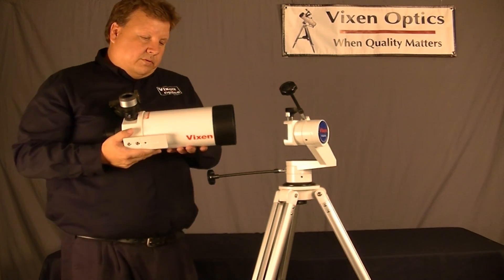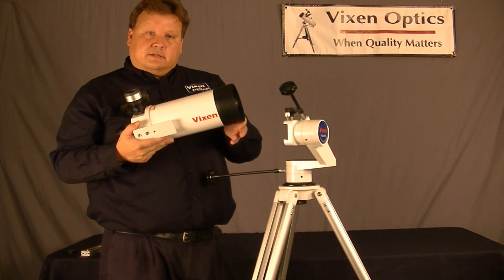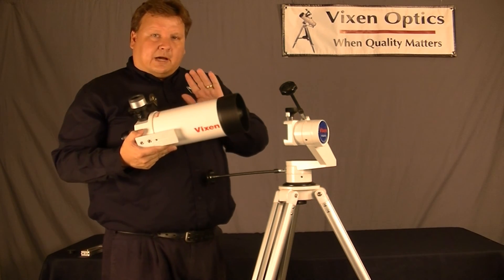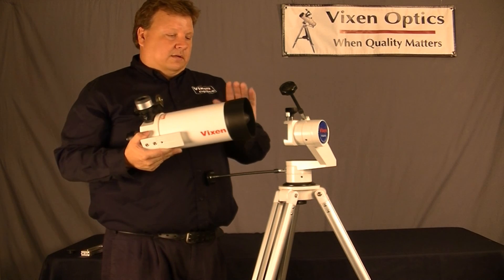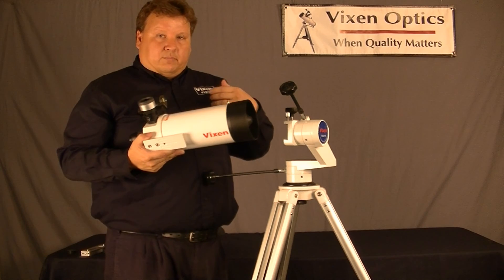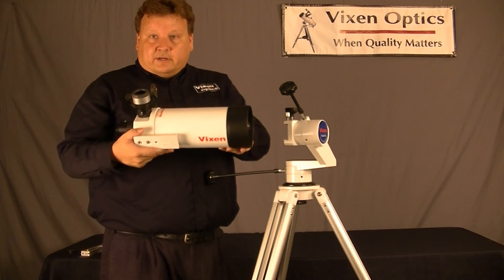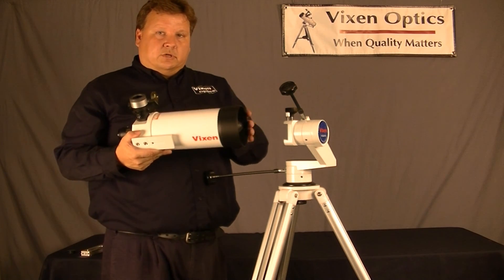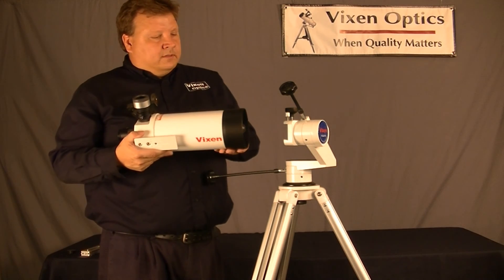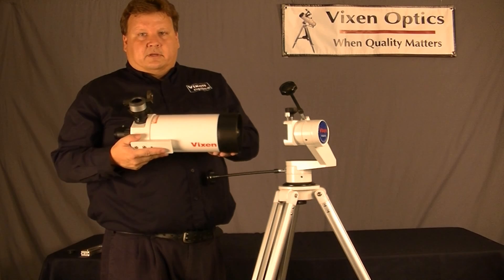I've used this scope for years, and I took it out a few weeks ago. I was looking at Saturn, and I could see the Cassini division in Saturn's rings with this scope. The optics are really fantastic, and the portability is great. I would highly recommend this for beginners, or people that want a portable telescope to take wherever they go. This can easily be a carry-on telescope — it fits in a small case, which Vixen sells cases for this and for the tripod as well. All around, it's a really versatile little scope, and I highly recommend it.